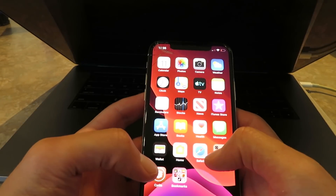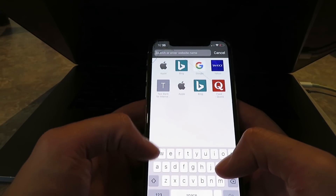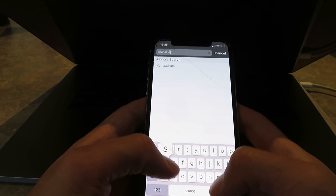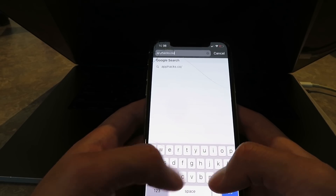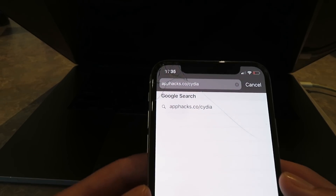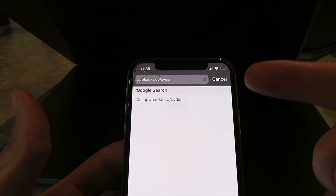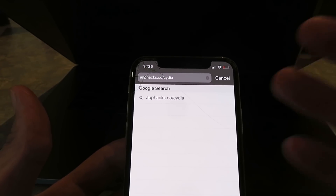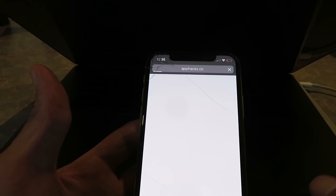So first thing I want to do is open up Safari. This only works in Safari, so make sure you use Safari and go to the website apphacks.co slash city. Basically what we're going to do with this link is download the Cydia installer profile. Just click the go button once you've typed that in, and make sure you are using Safari.